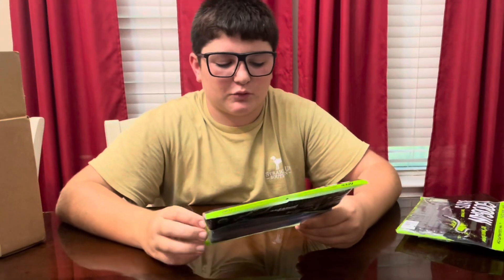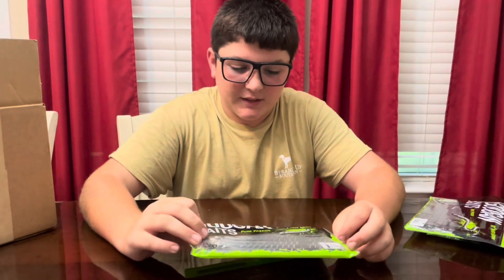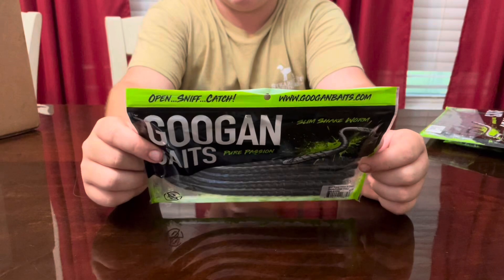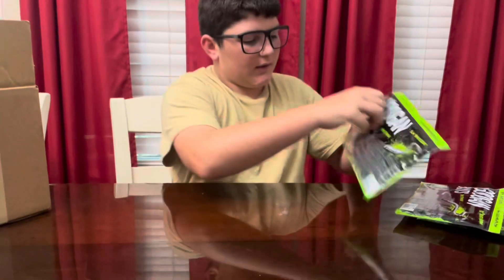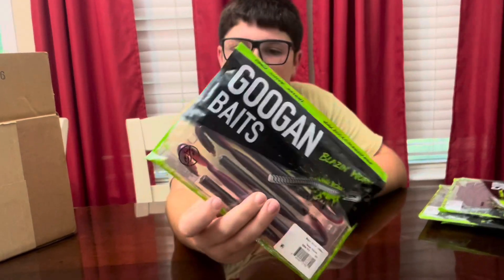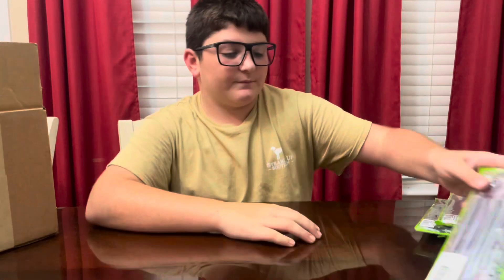All these baits will be mainly for bass. Here's some slim shake worms — there's like an 8-inch trick worm. And here's some regular blazing worms in Texas tequila color.